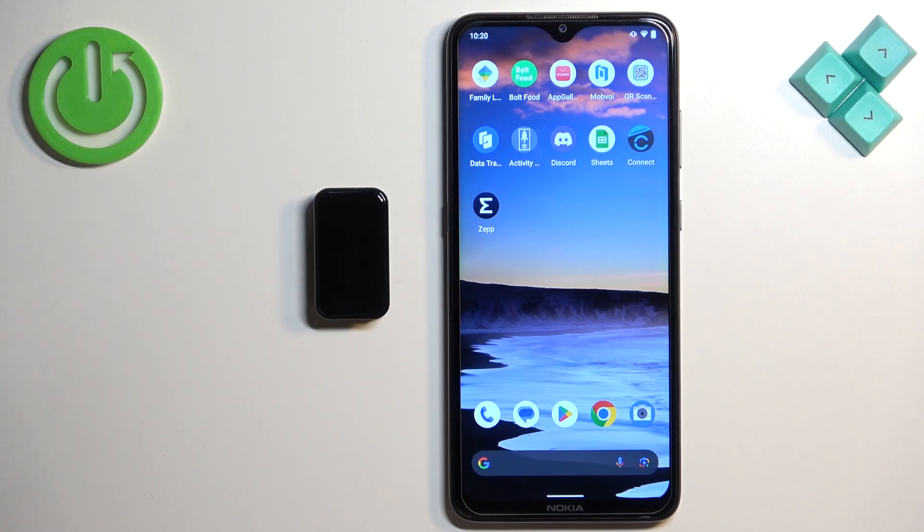Welcome! In front of me I have the Amazfit Band 7, and I'm going to show you how to enable phone notifications for this smartband on an Android phone — basically, how to receive notifications from your phone on your smartband.